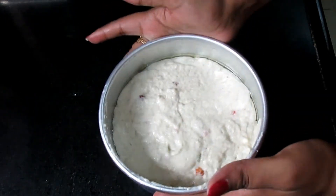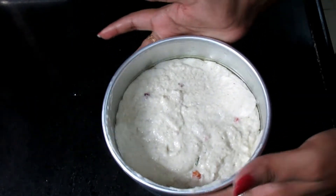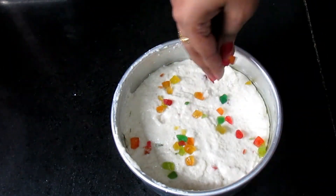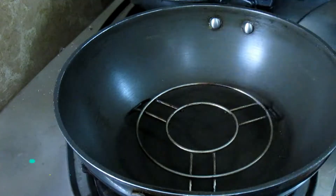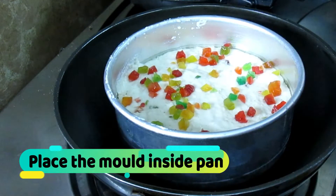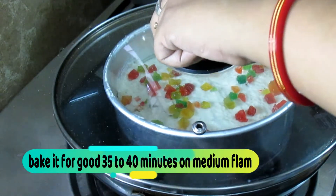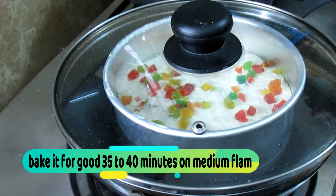Be careful when greasing the mold so everything holds together well. Our pan is now very hot and preheated. We will bake the cake for 35-40 minutes.